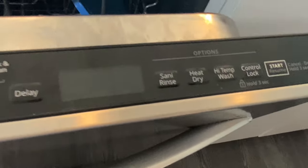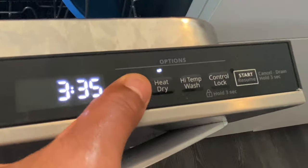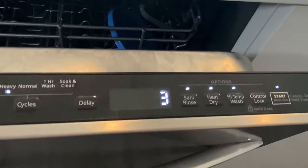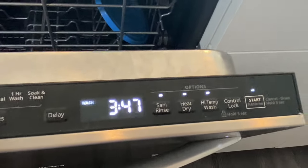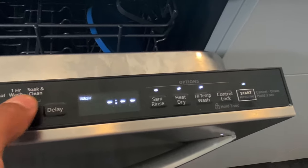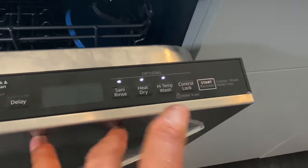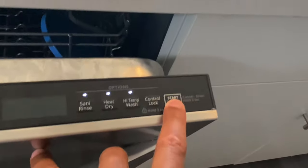Let's talk about something that's also really crucial with this dishwasher: canceling the setting mode. Say for instance I go ahead and select heavy wash but I don't really want to do a heavy wash. If I try to press buttons, nothing will actually work. So I have to cancel it by going to the start button and holding it down for three seconds.